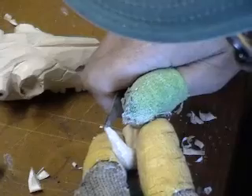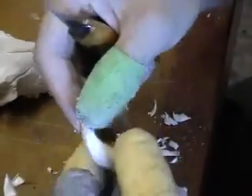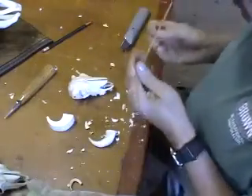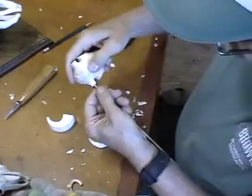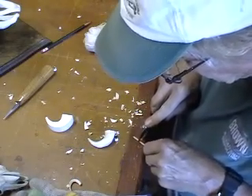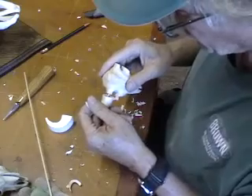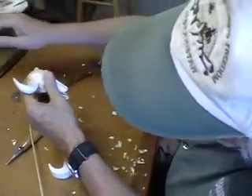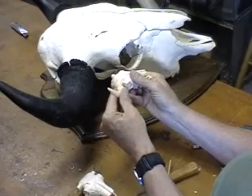Here's my one-eighth inch dowel — that just fits right in there. I'm going to cut it off about right there, put it in there, and then looking at our skull, see how it tips forward. We're just going to tip ours forward too until it's about right, about like that. And there you go.